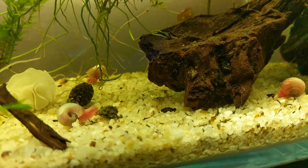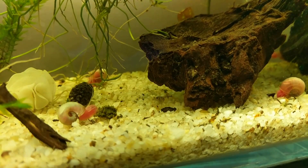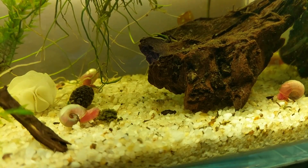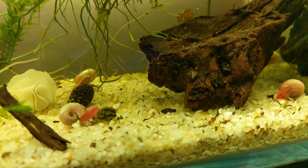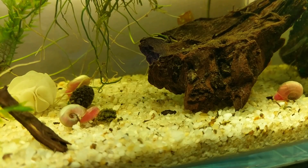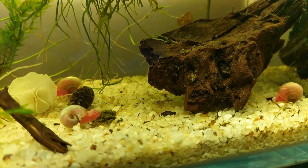Shrimp are very resilient, especially shrimp coming straight from me. I know a lot of you live in Europe and different parts of the world, but if you buy from me you're getting them direct, so they're a little bit healthier than trans-shipped shrimp or shrimp coming from a third party. I've never had a problem with shrimp getting shipped into weather that is a little extreme — not too extreme. Anywhere above freezing and below really hot temperatures is going to be fine. So knowing that shrimp are very resilient, the question becomes: what temperature do I keep my tank at?